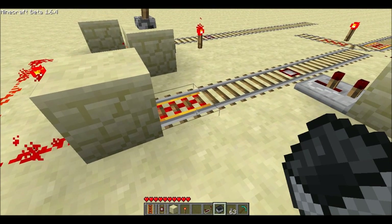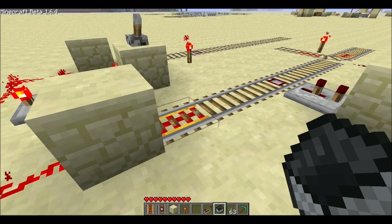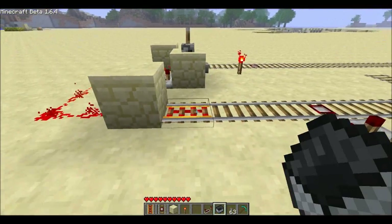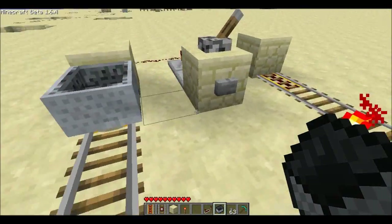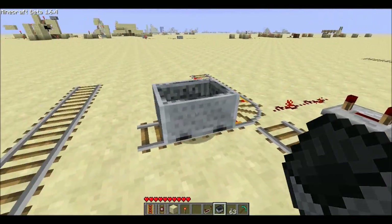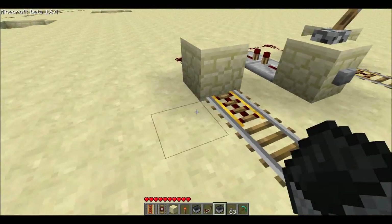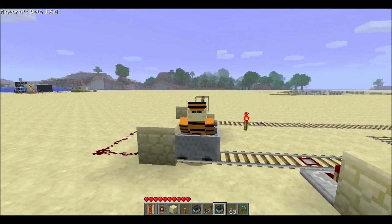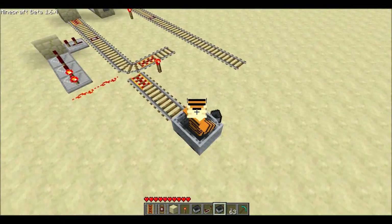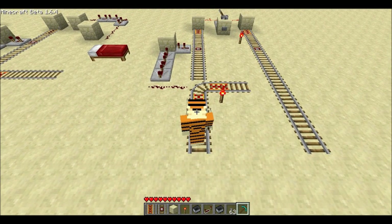Tabbyrider suggested it would be possible to have a timing circuit to separate the carts. So what we have here is just that: if you put an empty cart on, it will take the left track, but if you're riding in the cart, it will let you go by.